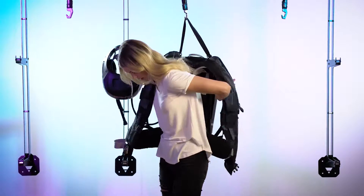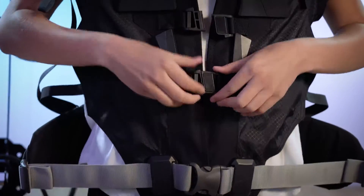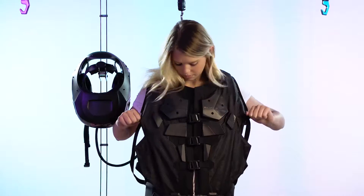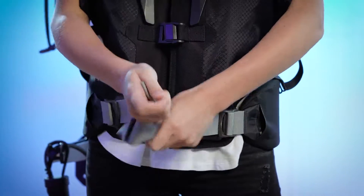Slip into your vest as if it were a backpack. Fasten the vest from the bottom to the top. Pull down on the tabs under your arms to make them as tight as possible. Pull the tabs at your waist forward and across.